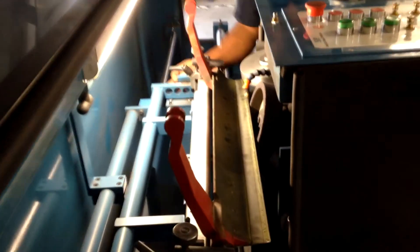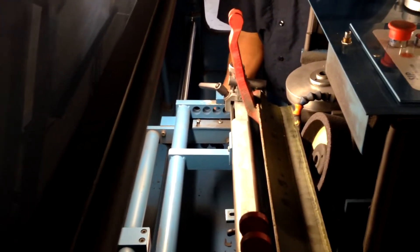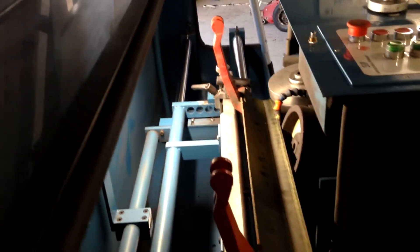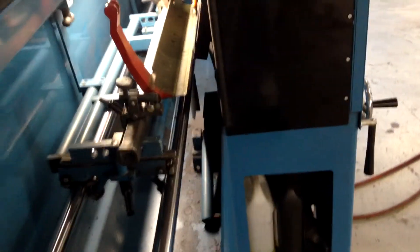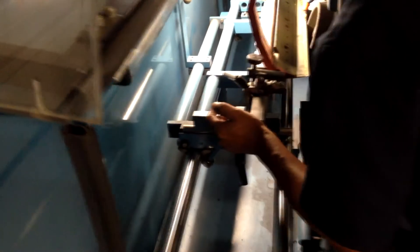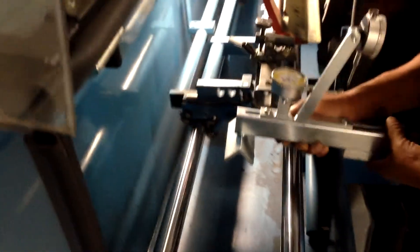Once he's got that set, he's going to lock the pallet down so it doesn't slide back and forth. One of the biggest issues we found was that when you go to lock it down, it can be a few thousandths off because on the very bottom there's some round steel stock that it sits on.